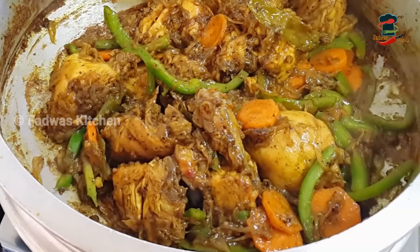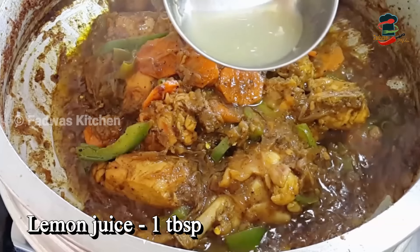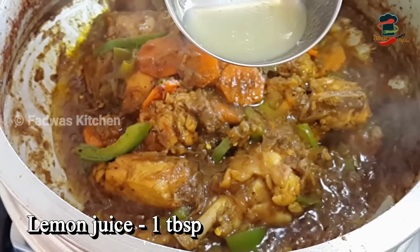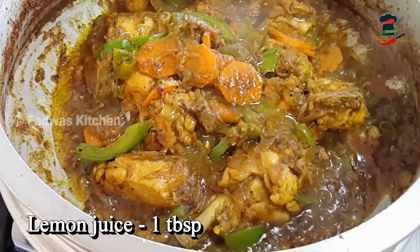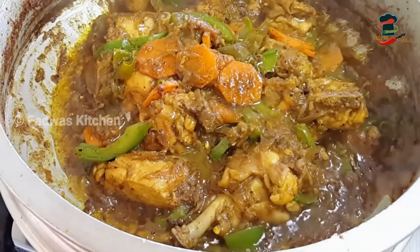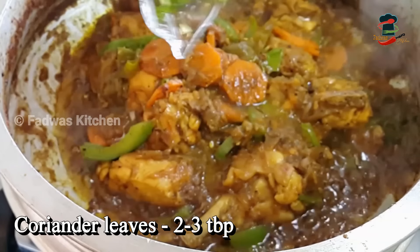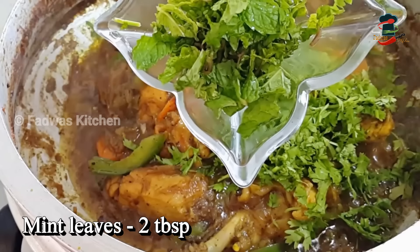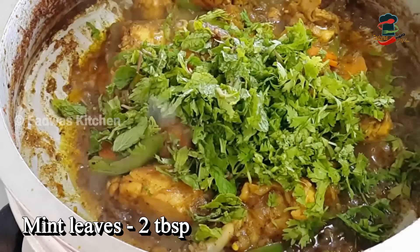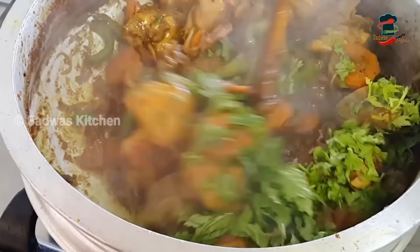After 3-4 minutes, add 1 tablespoon of lemon juice. I am going to add a little bit of lemon juice — about 2-3 tablespoons of lemon juice.